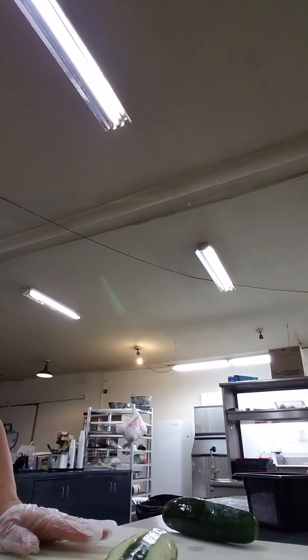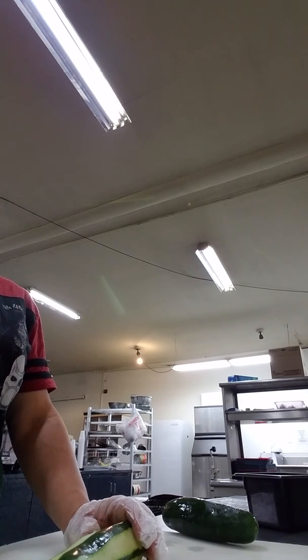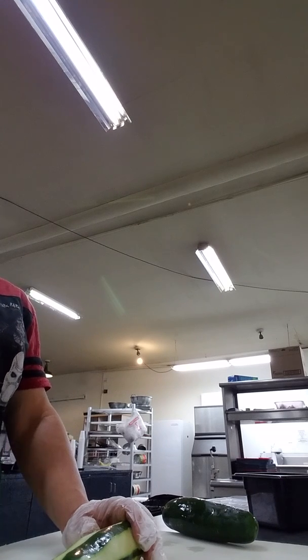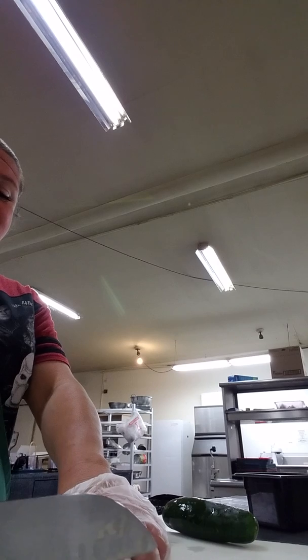We have regular chicken salad, so all we really need to do is the Southwest one. We have some regular left — we're going to leave that regular. We're going to make just a little bit of regular and then we need to make a full batch of Southwest because it's our special.